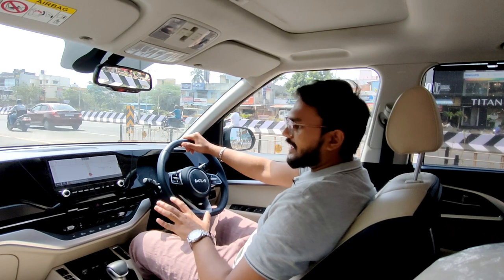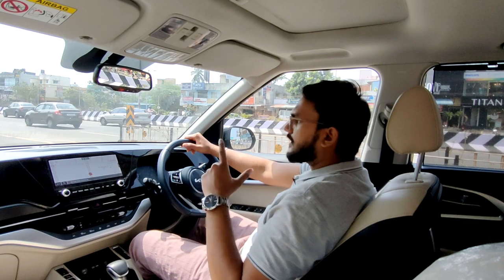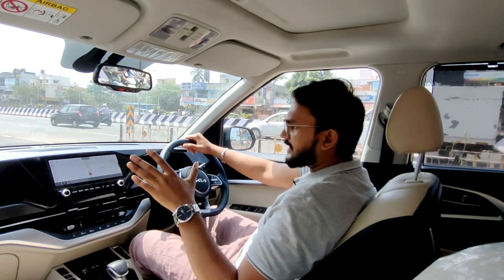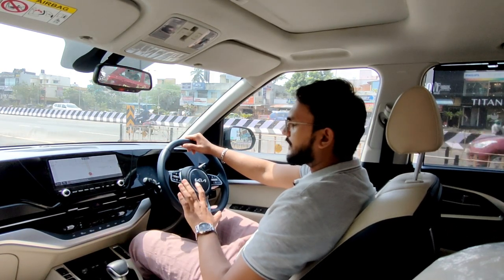Let's get started. In this video, we will see the automatic transmission car. This car has a 6-speed torque converter gearbox. It is a diesel engine. I will show you the automatic transmission and the performance.